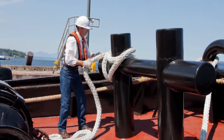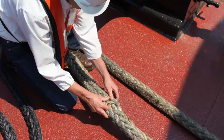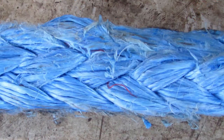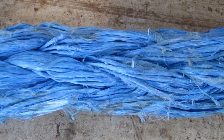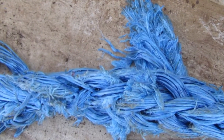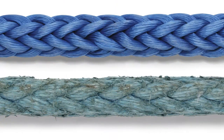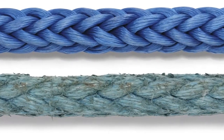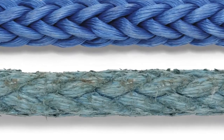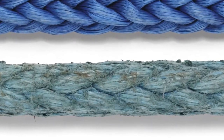Inspecting your rope should be a continuous process of observation before, during, and after each use. In synthetic fiber ropes, the amount of strength loss due to abrasion or flexing is directly related to the amount of broken fibers in the rope's cross-section. As a general rule for braided ropes, the rope should be retired from service when there is 25% or more volume loss from abrasion, broken, or worn fibers.